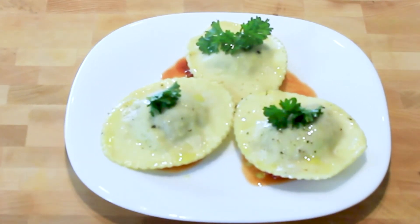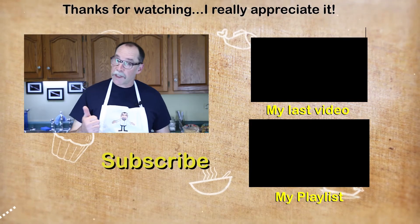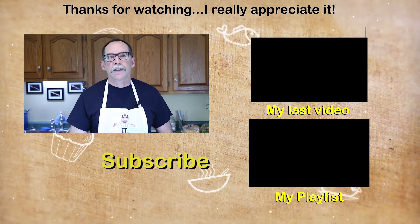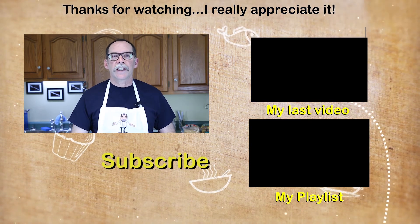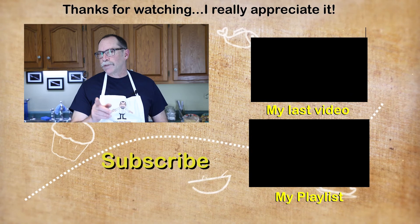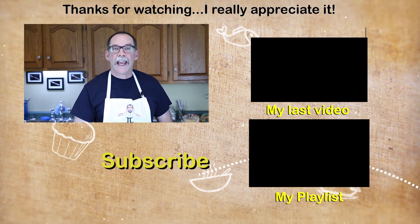And there are your test raviolis — I hope you liked it! If you liked this video please don't forget to give me a thumbs up, and if you'd like to see more please subscribe. If there's something you'd like to see in particular, please leave me a comment — I'd love to hear from you. Thank you for watching. I look forward to helping you eat healthier, shop smarter, and cook better.